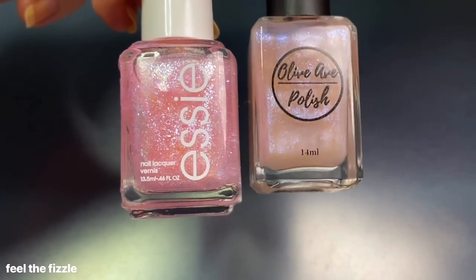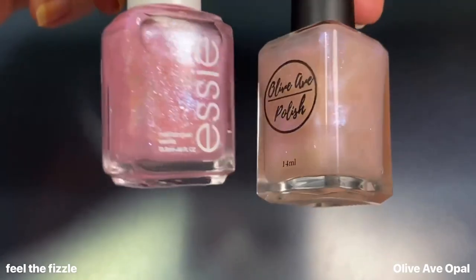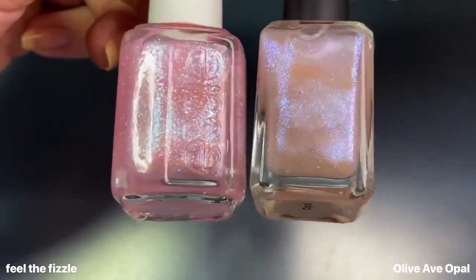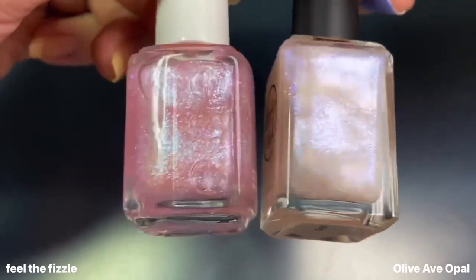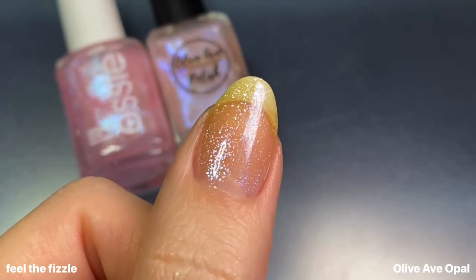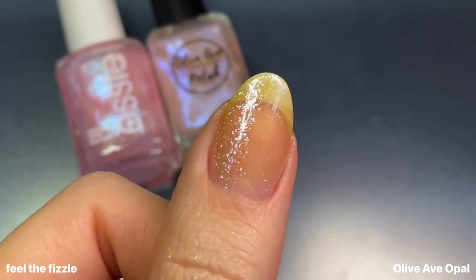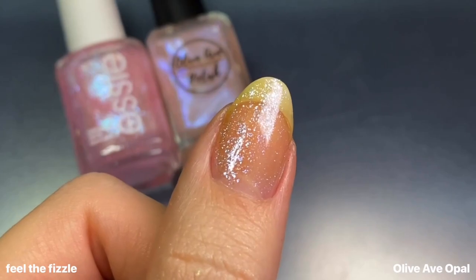Lastly for Feel the Fizzle, I compared it to Opal from Olive Ave — the only pink-blue shimmery topper I have. Even though both are toppers, the bases differ slightly: Olive Ave's is a little more peachy compared to the pink in Essie's. The main difference is the shimmer size — much more fine in Opal and a lot chunkier in Essie's Feel the Fizzle.